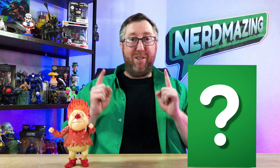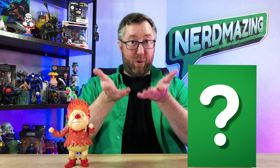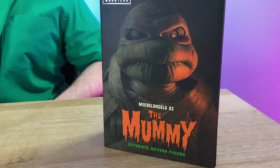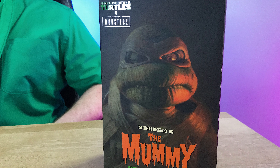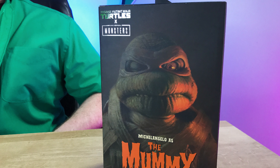Here's my favorite part of the show here on Nerdmazing — giving you a sneak peek of what I'm going to showcase next time. From NECA, it's Michelangelo as the Mummy, part of their Universal Monsters and Teenage Mutant Ninja Turtles crossover series. Boy, does he have a face only a mummy could love. Can't wait to showcase this ultimate action figure collectible.